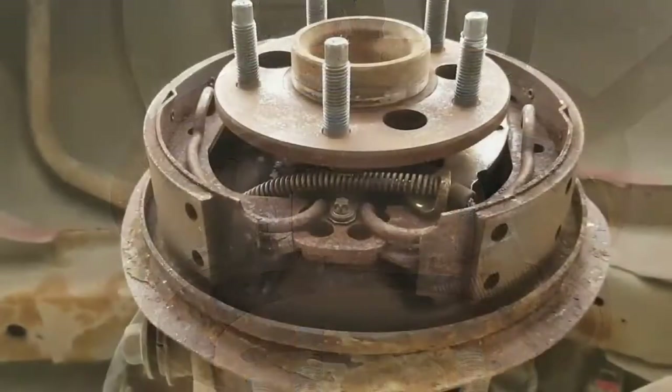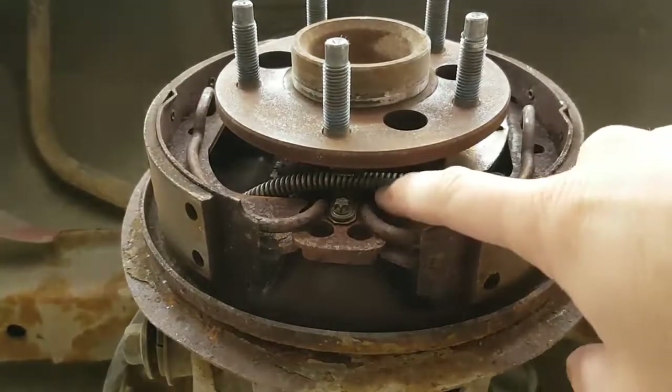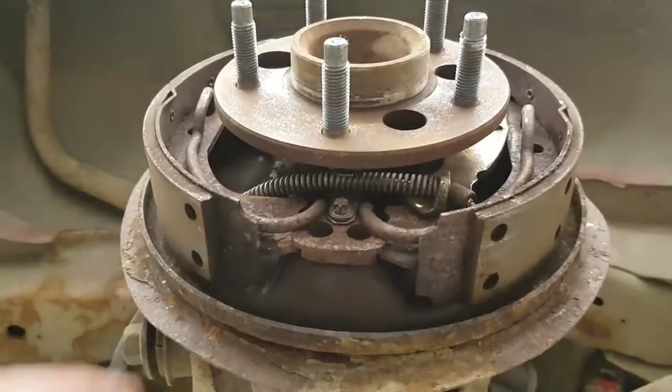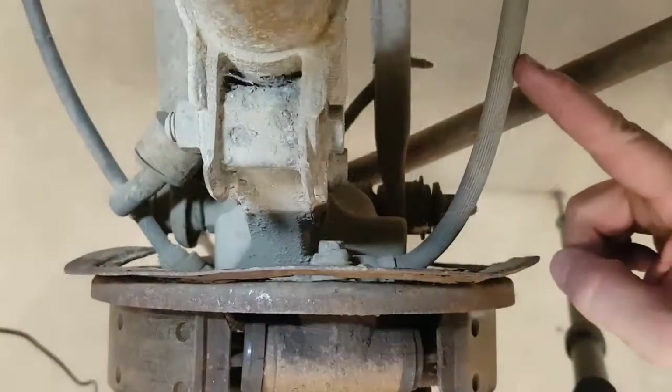This is the emergency brake lever — that's also from the bottom. The emergency brake lever is attached to the emergency brake cable, which runs all the way through to the outside and into your cab.